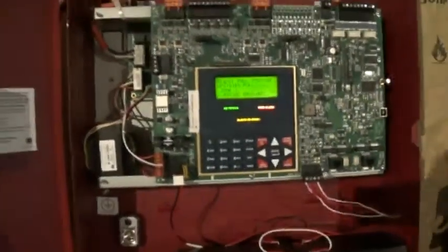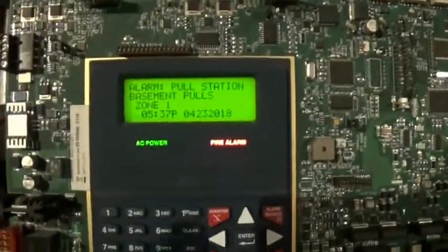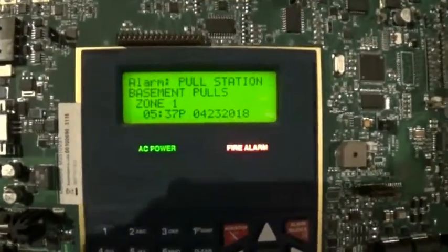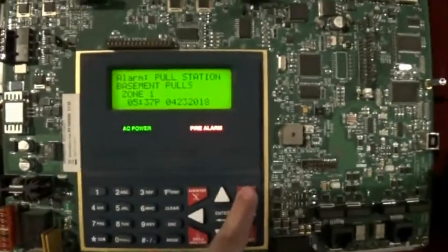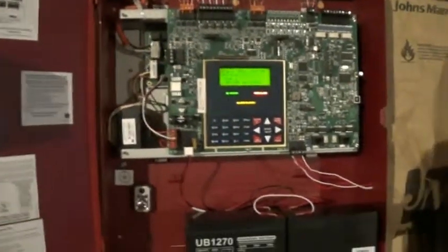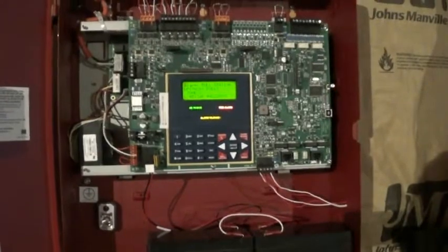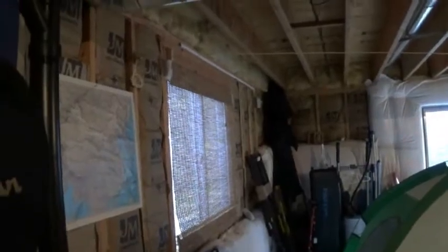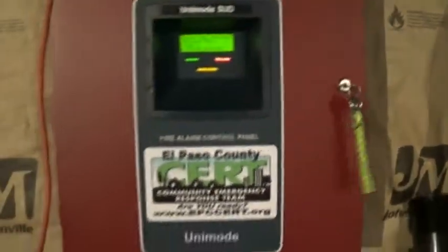When we reactivate, it gives a different indication, making it a lot easier to understand where the alarm is coming from. As you can see, we have audible silence throughout the whole house.